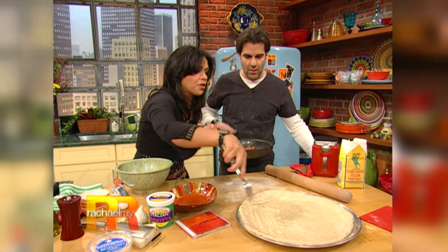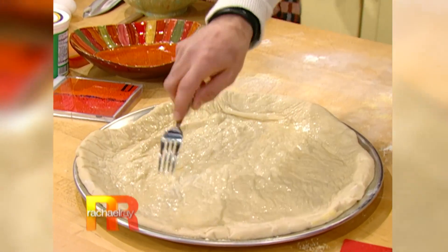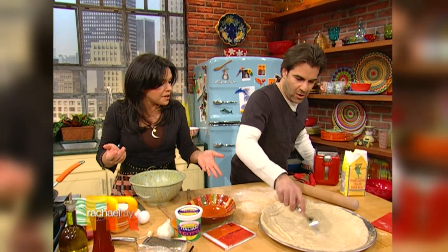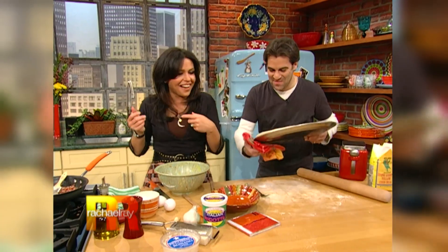Take the tines of a fork and just poke it around so you don't get big bubbles in the pizza. At this point, you put it in the oven so it gets crispy, then you top it and put it back because we like extra crispy pizza. Pop it in the oven.